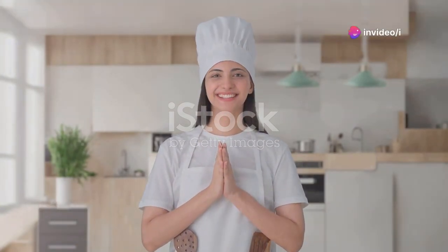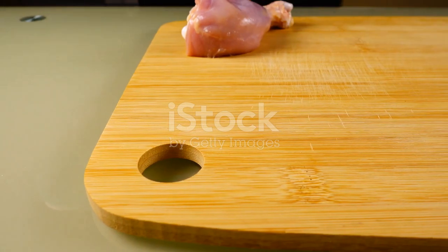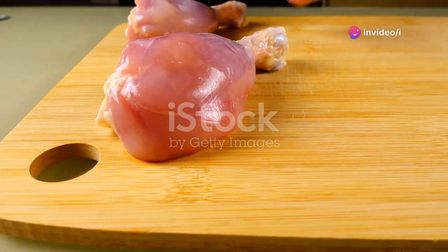Hi, everyone. Welcome to my kitchen, where we create delicious meals and share wonderful stories. Today, we're making crispy fried chicken legs together. This dish is one of my all-time favorites, and I'm excited to share it with you.